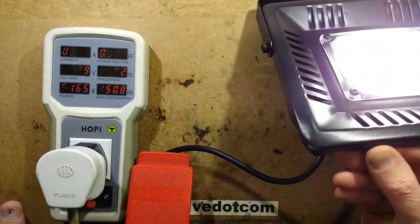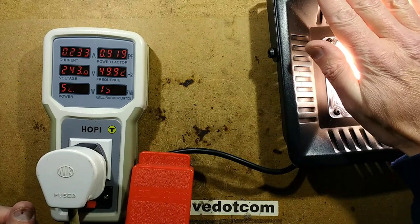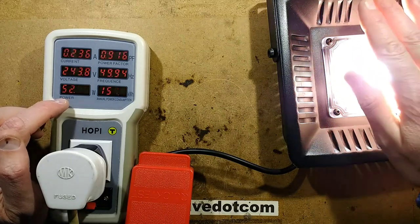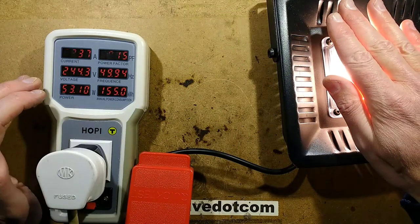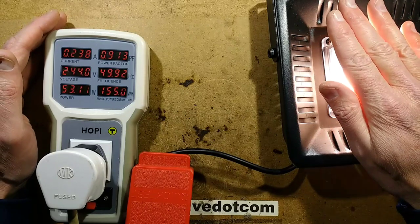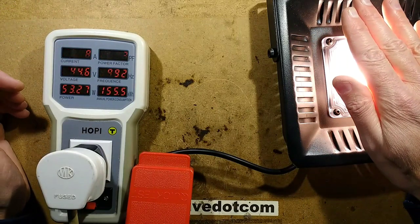I'm pretty sure I ordered the warm white. There is visible flicker from that light, and you can feel the heat coming off the front. It reads 52 watts. Now I wonder if this is one of the driverless chip types — well, they say driverless LEDs, but it's got a driver on the board that will self-regulate with temperature. The power factor is 0.9, which is very good.